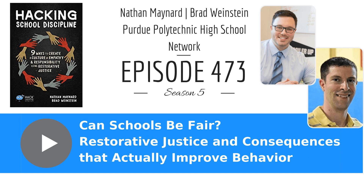Thank you, Advancement Courses, for sponsoring today's show. Stay tuned at the end of the show to learn how to save 20% for online professional development.